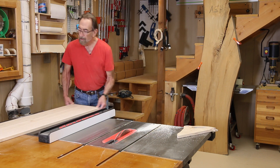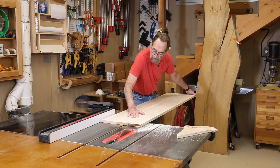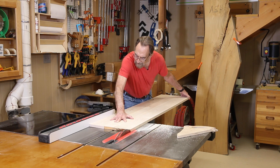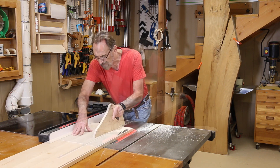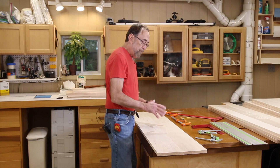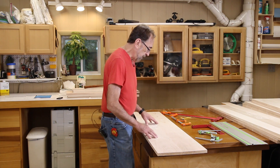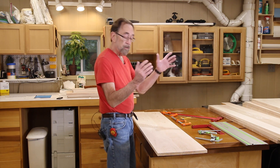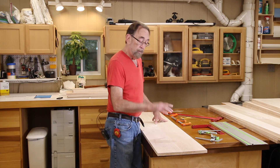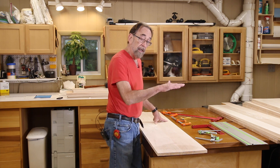This is the last one and we'll be ready to cut these to length. I've been marking all these boards with their relative location in the two bookcases. Unit A is the shorter unit. Unit B is the taller unit. This is piece B1, which is the first shelf up from the bottom one. I've got a bottom shelf and then this is number one coming up from the bottom.